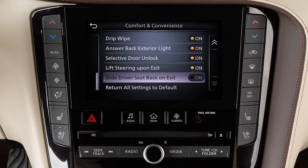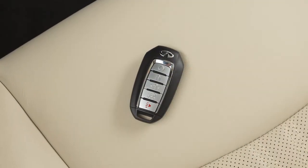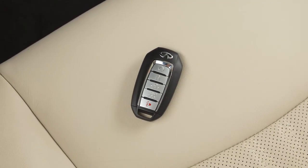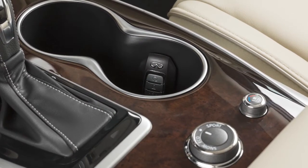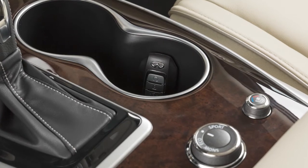When the lift steering upon exit or slide driver's seat back is enabled, the meter setting items are memorized for each intelligent key. If two intelligent keys are in the vehicle at the same time, the key link system will recognize the last key used.